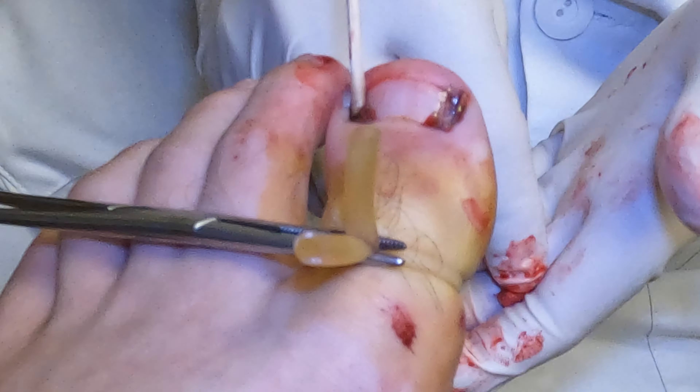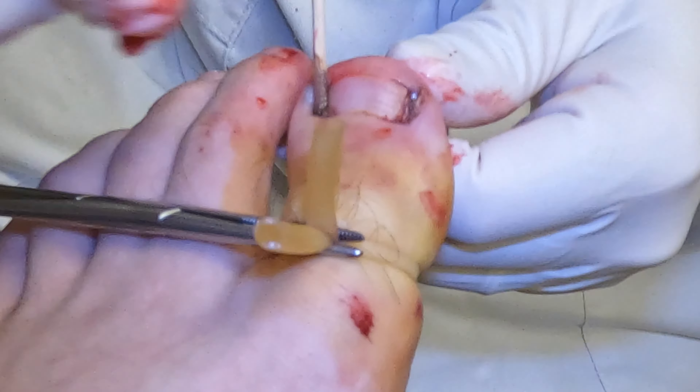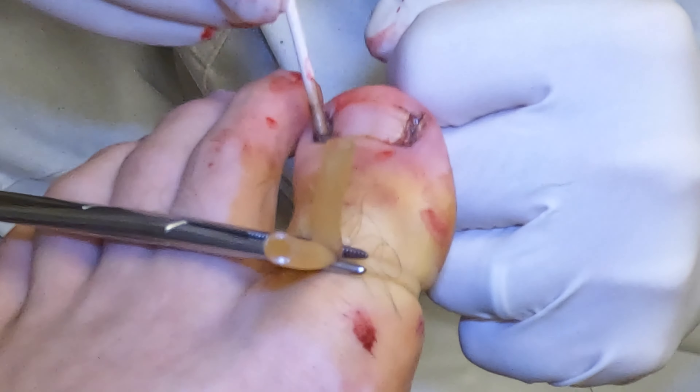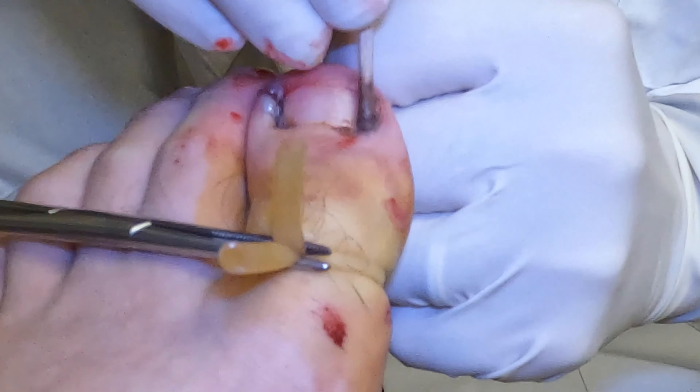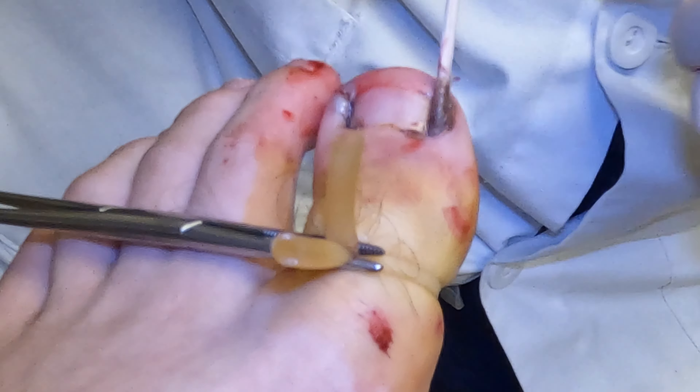So again, three applications of this chemical — the nails won't come back. We use an antibiotic ointment and a bandage. This stays on for 24 hours. The patient follows up in two weeks. At that point, we make sure they're doing okay. It takes about two to four weeks for this to completely resolve.